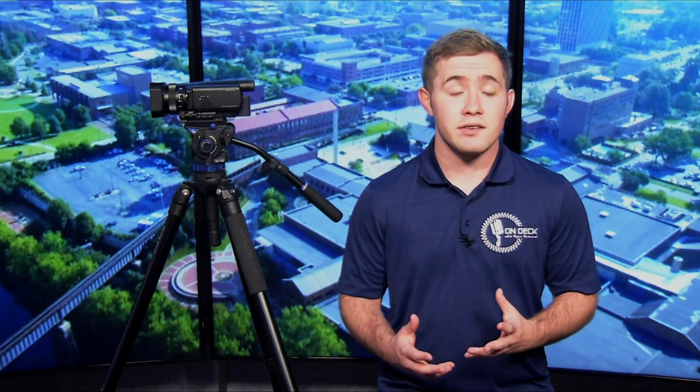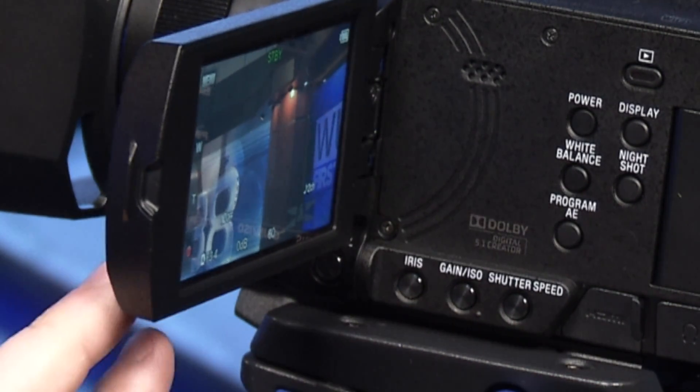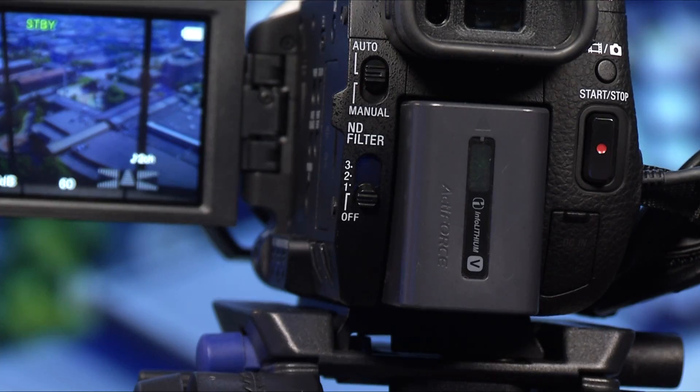The first step, in my opinion, is making sure that your video has proper lighting. That tutorial is for another day, but to make sure your camera has the proper settings, check out the iris, gain, and shutter speed settings visible inside the viewfinder flap, and of course the ND filter switch in the back.